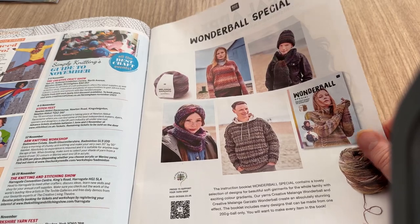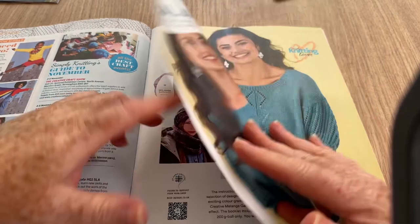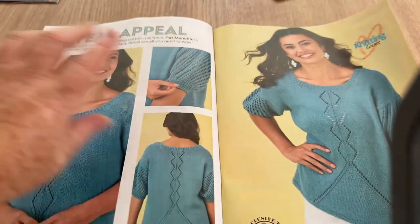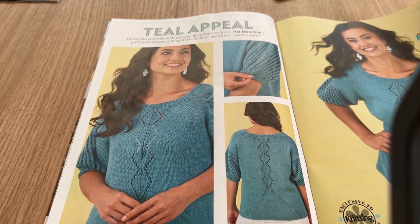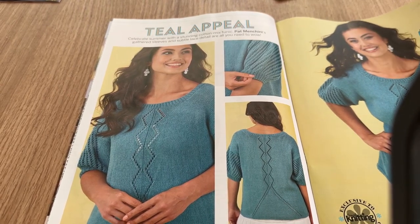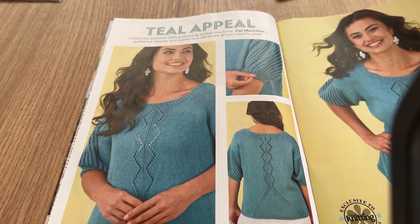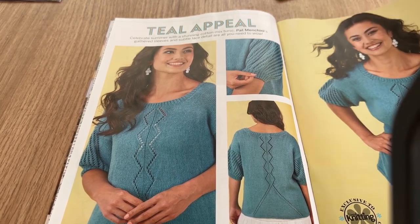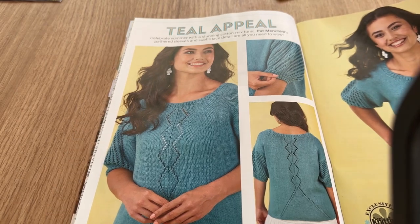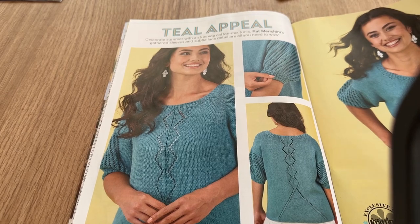This is Wonderball Special by Rico — Wonderball Special. Is that going to give us a pattern? No, not that special then. Teal Appeal — funny thing is, I've been seeing a lot of teal around lately, not necessarily because it's the color of the time, but I started watching Snowpiercer again and there's a heavy accent on teal in that. I wanted to catch up with it again before they make a new one.